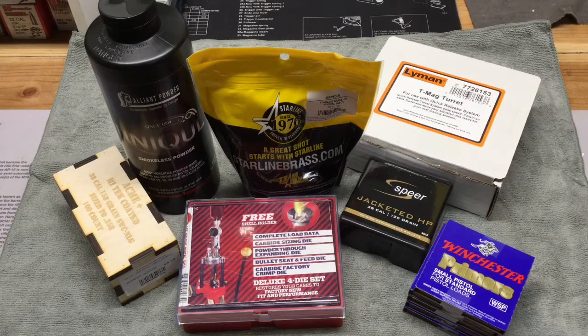I recently got a Smith & Wesson 686 Plus Pro Series with a 5-inch barrel and now I want to start putting some loads together. I figured with a revolver it's a lot easier to retrieve your brass.